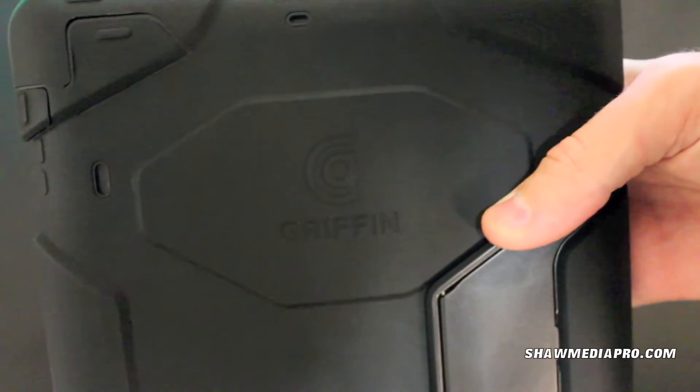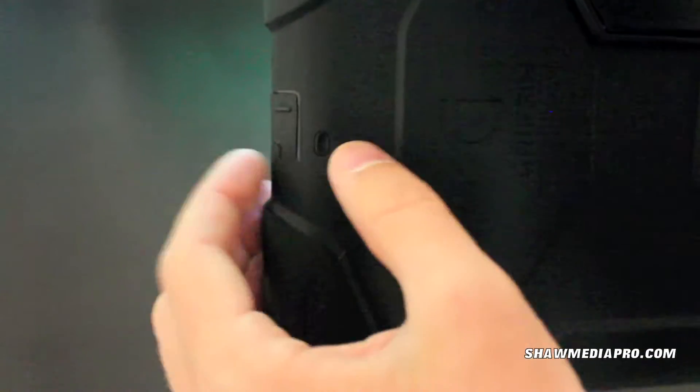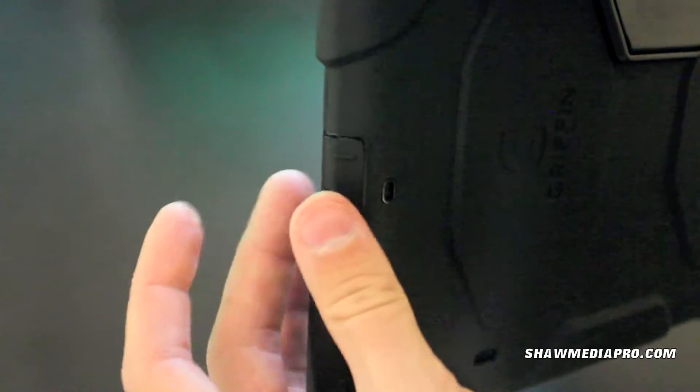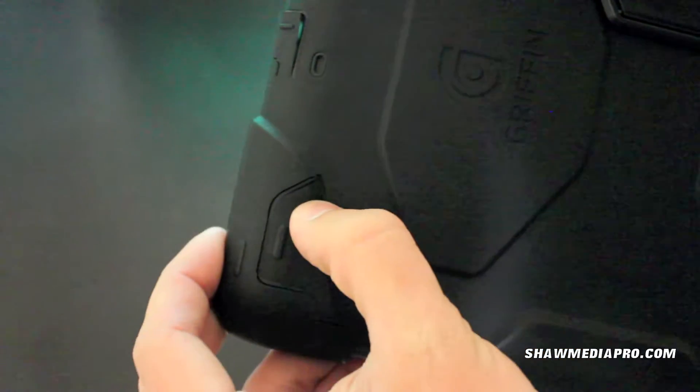On the top here, you've got your Griffin logo. Sorry about the lighting guys, I'm trying my best. Very top, you've got another little thing for your microphone. Right here would be for your camera.